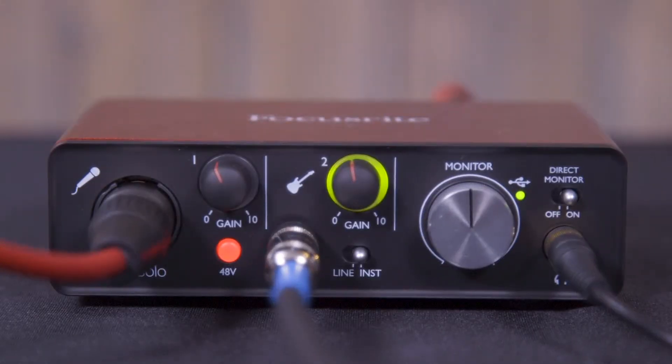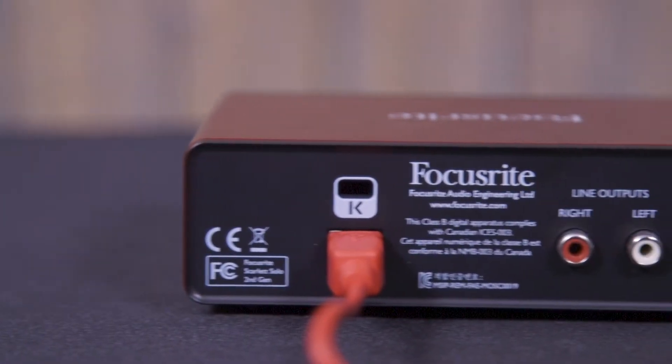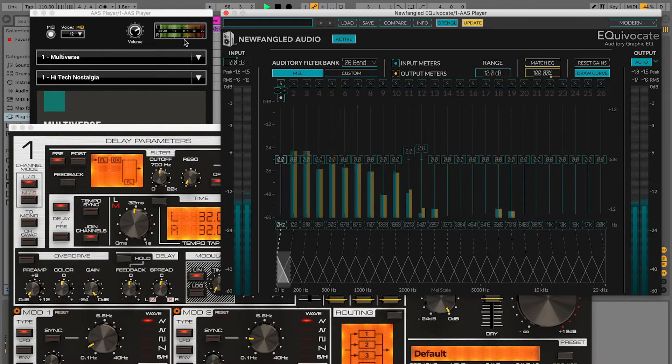You can listen back through headphones connected to the front of the unit, or through speakers via the outputs on the back. It's USB bus powered, so you don't even have to plug it into the wall. Our best-in-class low latency allows you to record through plug-ins, and our 192k 24-bit conversion assures you that your recordings can be used in professional music, TV, or films.